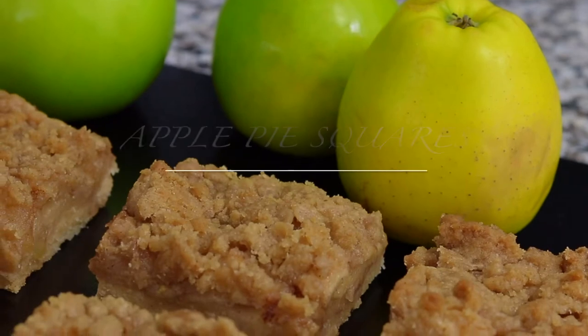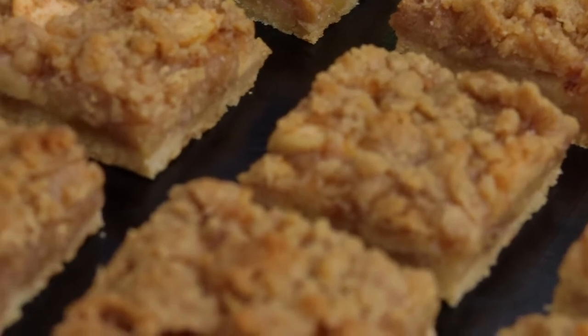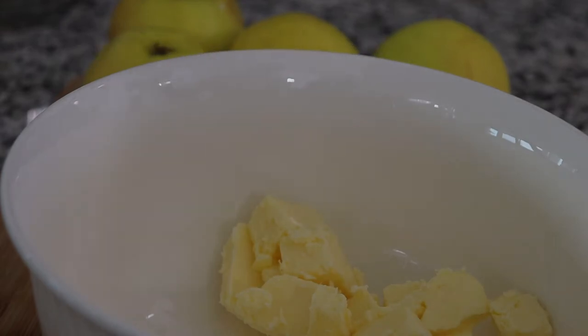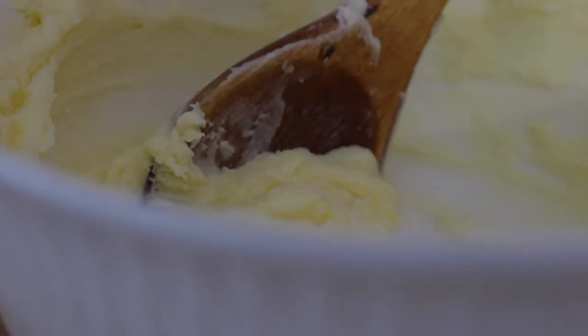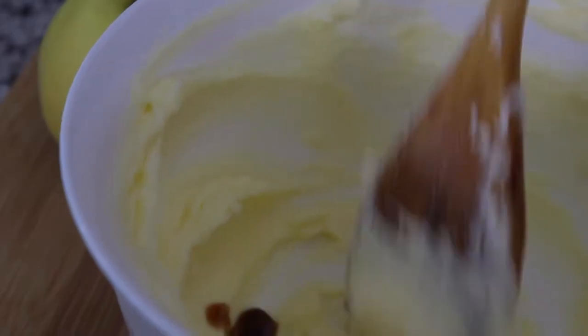Hello everybody, this is Pa from I Baked It, and today I'm bringing you Apple Pie Squares. This is awesome to use — this is my favorite, this is Apple Pie. You can also use Apple Pie.